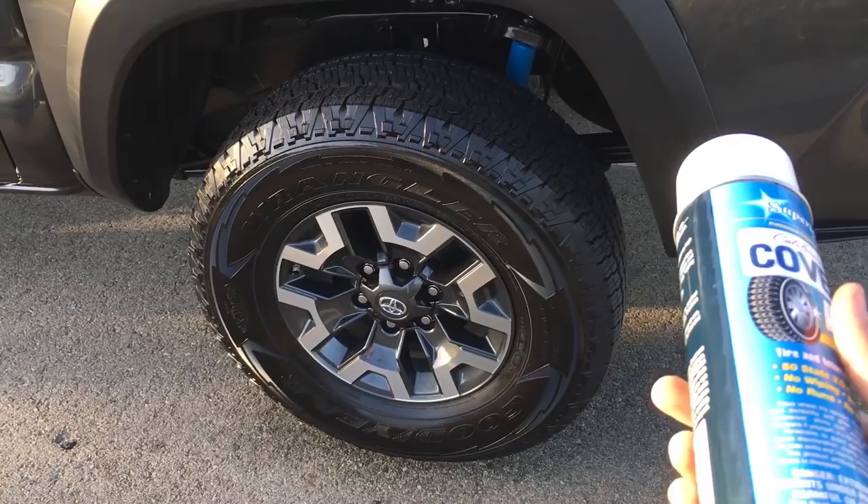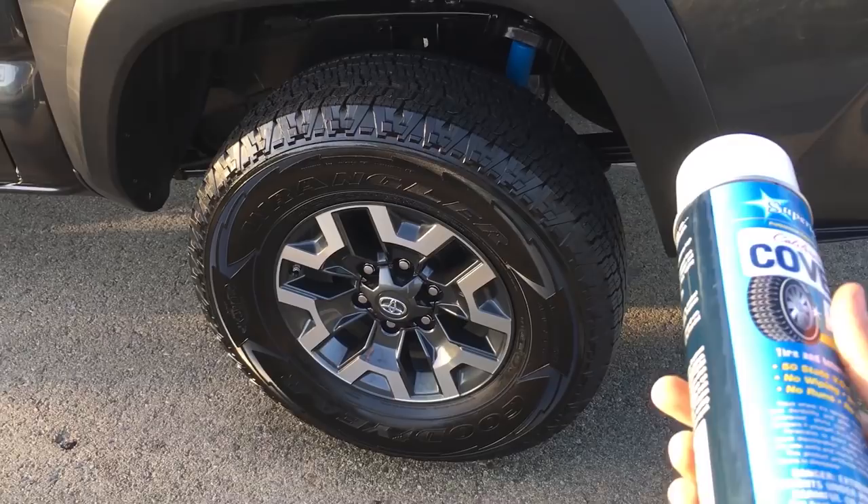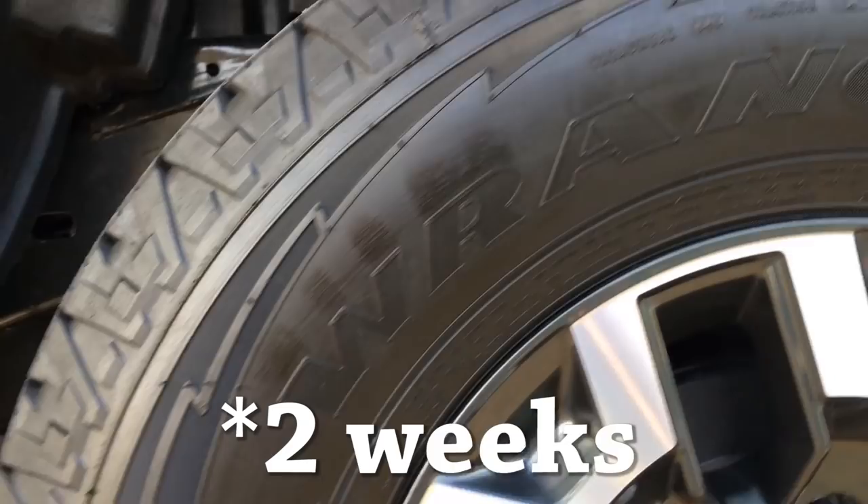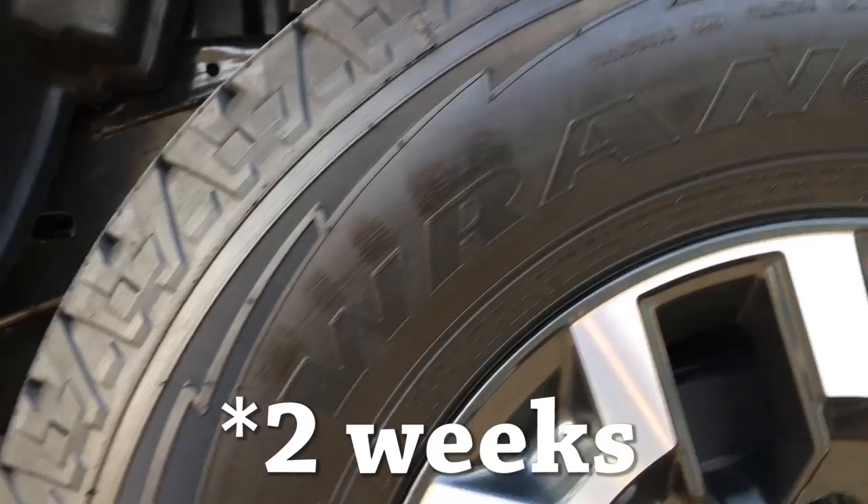This is about six days later. And this is the front tire, which I did not put tire shine on. So this is about three weeks later — it's already been washed, it's already been through rain, and it still looks good. Let me know your opinion in the comment section below.